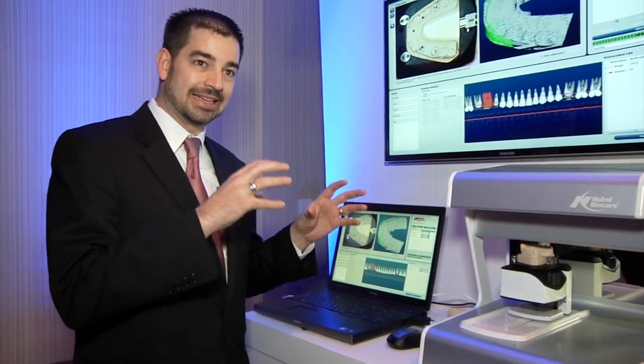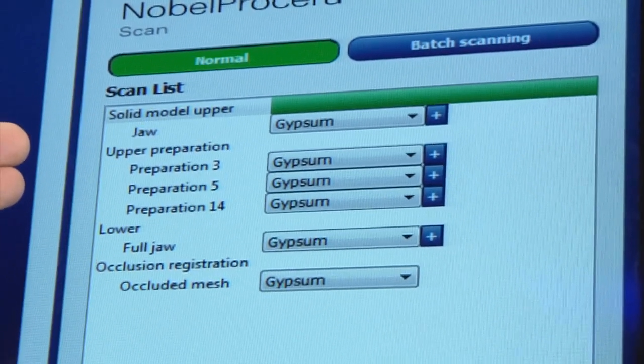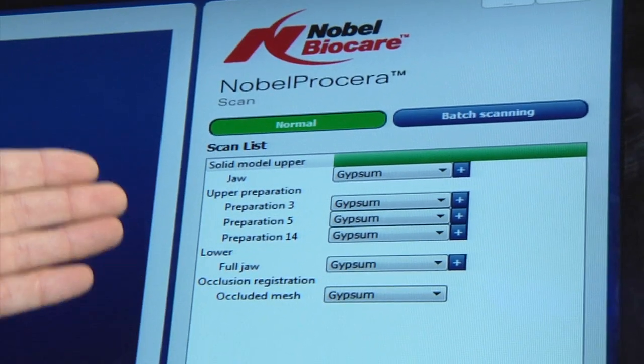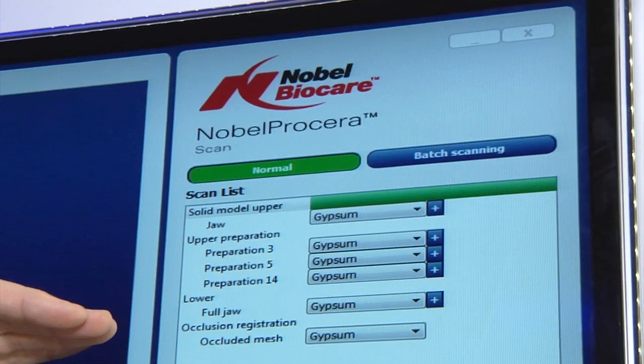In addition to the scanning technology, we've also invested quite a bit of time into software development for intuitiveness. We've made the software smarter to anticipate user interactions and therefore decrease the amount of user intervention needed with the system.